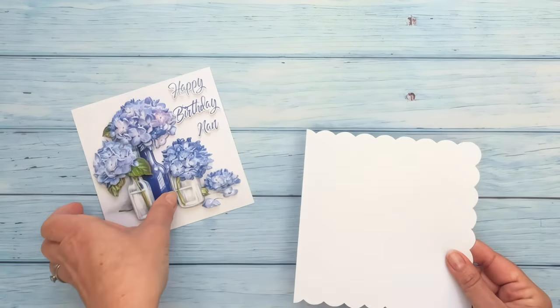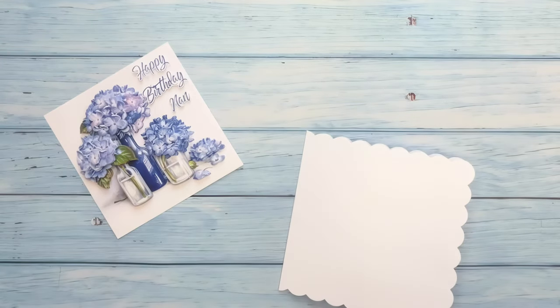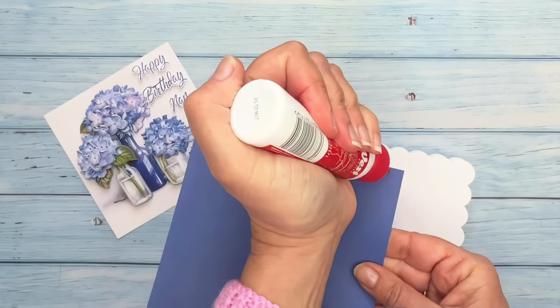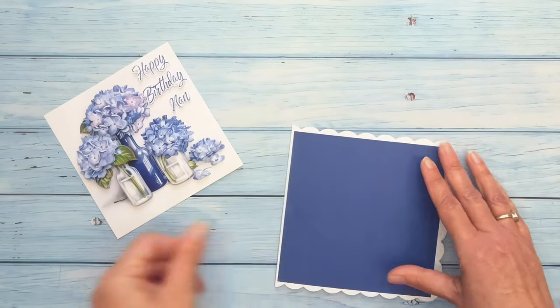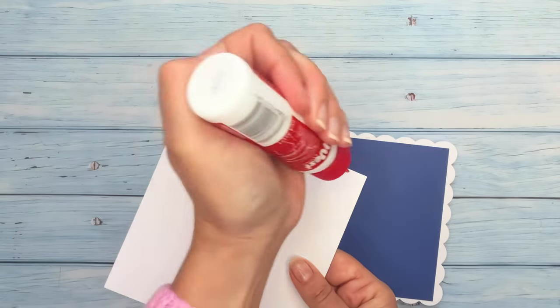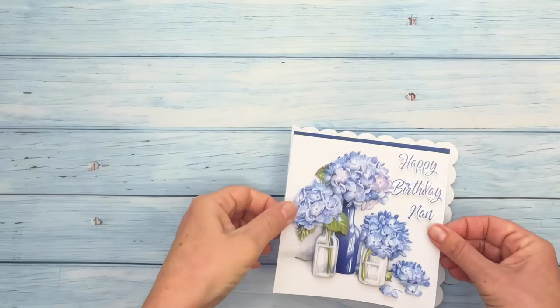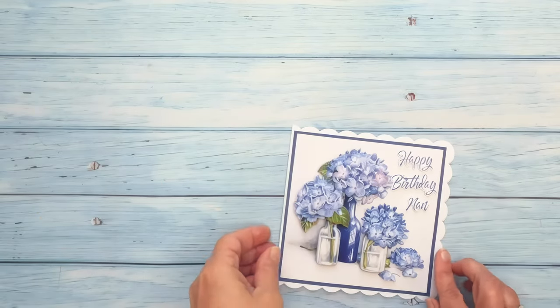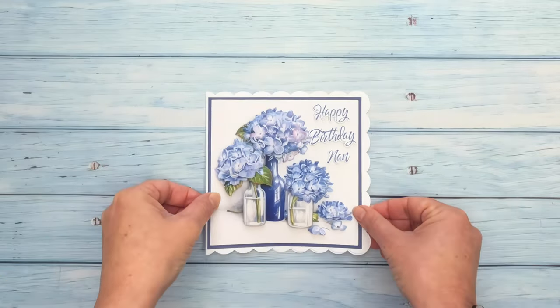Next you can add this to a card blank. You could either add it straight to the card blank or alternatively you could use a sheet of coordinating cardstock. Simply glue in place on the front of the card, then add some glue around the back of the decoupage image and adhere on top. You could use a scalloped card like this one or alternatively one with a plain edge.